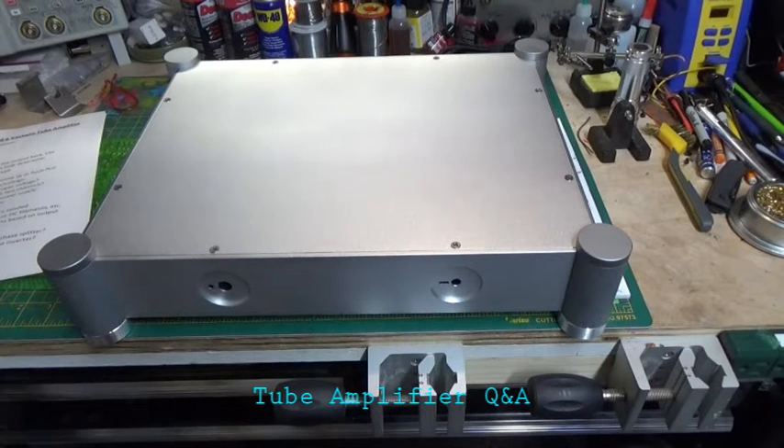Hi everybody. I know it's been a while since I've posted a video. I'm in the middle of doing a restoration of that Pioneer SX750, and it's a pretty lengthy video — it's taken some time to get it done. I've been getting a lot of questions and comments on the Scratch Build-A-Tube amplifier video series that I did, so I thought I'd take the time to post this little video.